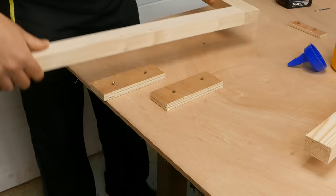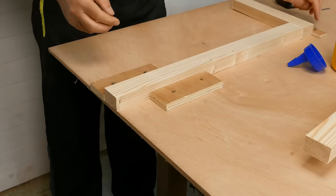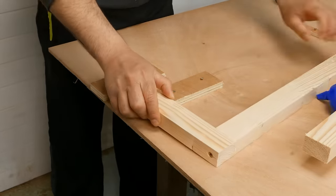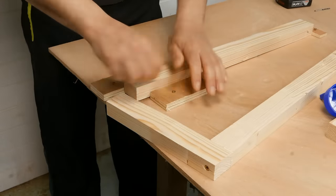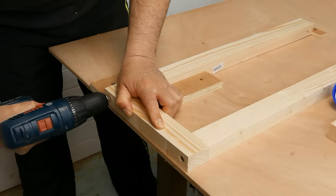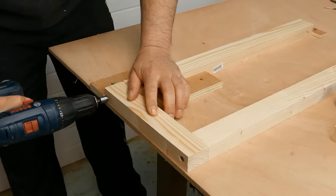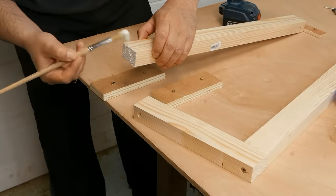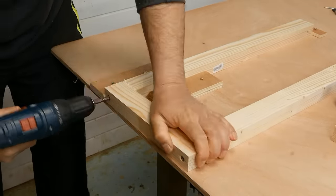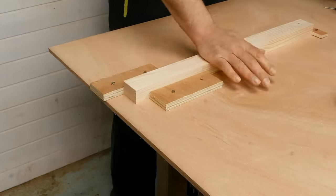Now if I turn this, I don't have room to put the other 25 cm long piece, so first I will screw this piece. Then I do the same with the other side of this frame.